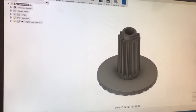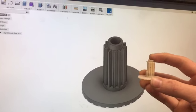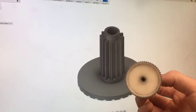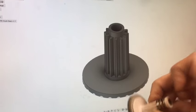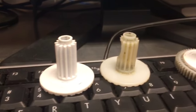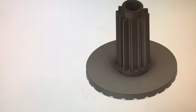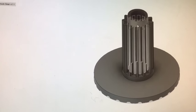Hey guys, welcome back. Today I've got a pretty cool project for you. I got this gear here from my RC truck that I bought a while back, but the gears finally stripped out because they're plastic. So what I did is I 3D printed myself a new one. This is what the actual gear looks like installed in this mechanism — I kind of tore it apart a little bit. We're gonna go through the process of putting it back in the truck.